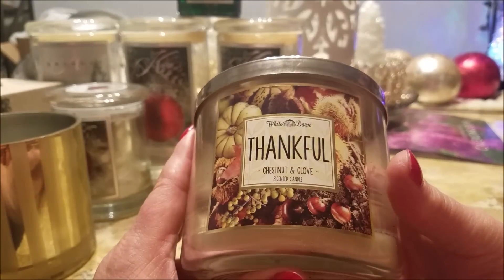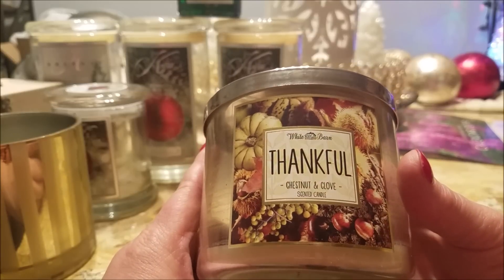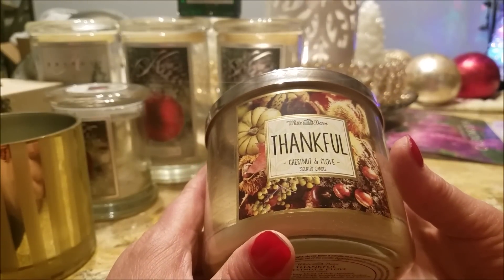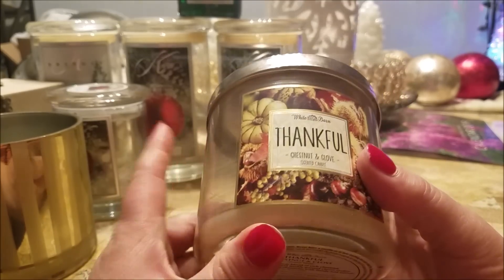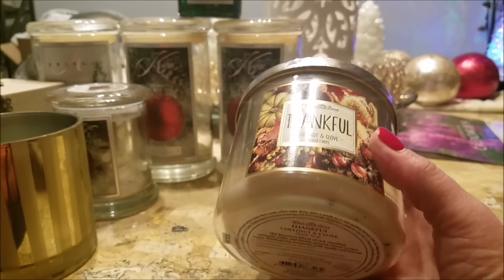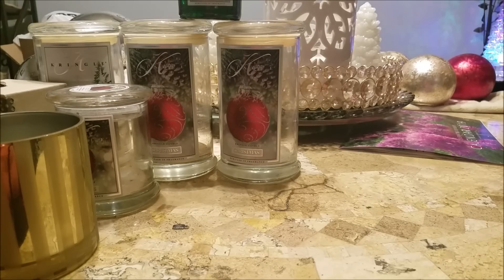My first burn of Chestnut and Clove — I know this is a really popular one but I'm just not that crazy about it. It was really strong and threw great, but there's just a note in there I'm not quite sure about. I had to burn it in my great room because I would have hated it in my bedroom. I think I have one more, but honestly I don't know if I would repurchase it. I know it's a favorite but it's one I think I can live without.